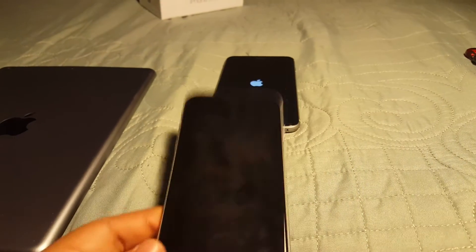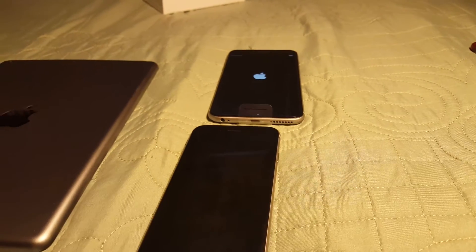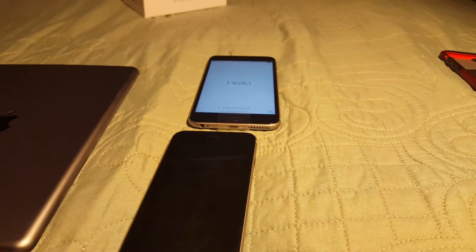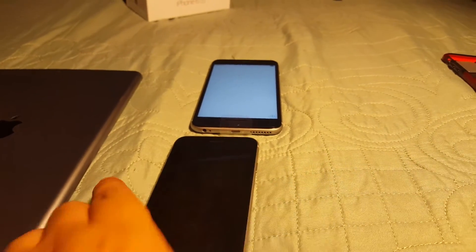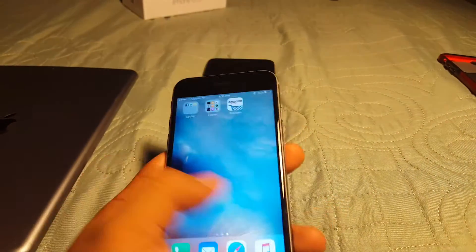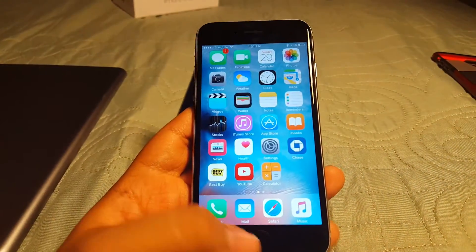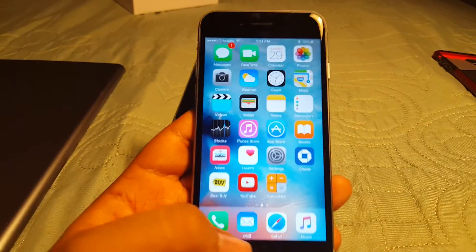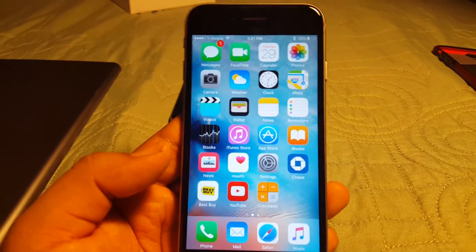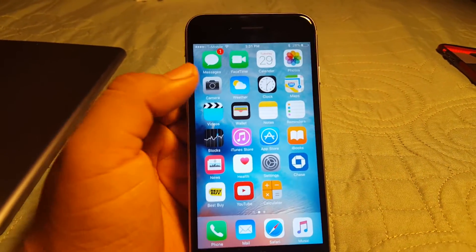Since it's the exact same home menu, I'm going to use my 6s to show you the features, since I'll need to set up and back up the 6s Plus to get all my stuff onto it. Look at how fast that fingerprint sensor is. So on the front, this is your home screen. Force Touch works based on how much pressure you put on the screen.